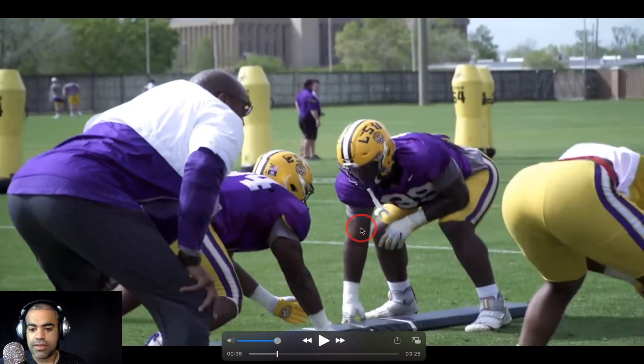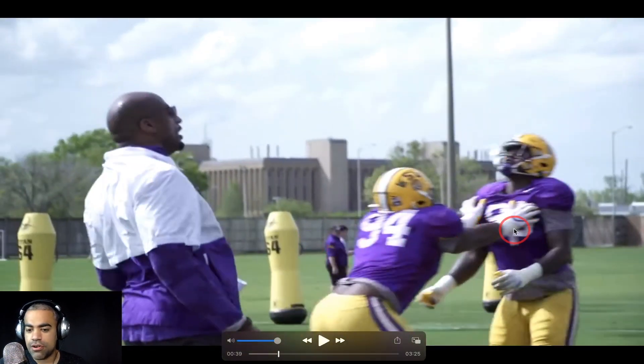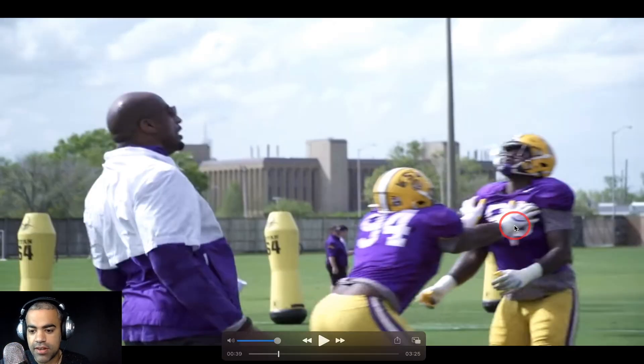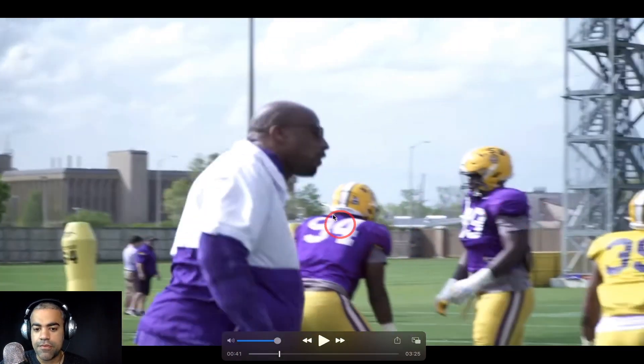Here's Andre Carter going with the defensive tackles and ends — looks like it's mostly tackles in this drill. This is essentially a drill where you're getting your fits as a defensive lineman. Joseph Evans, who Ed Orgeron mentioned had a really good spring — notice his thumbs are up. I'm a former defensive tackle; that's how I was taught to attack a man. Your thumbs are up; if you put them the other way, it opens you up for sprained wrists. It's just simple getting your fits. Nice swim move afterwards.